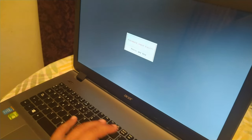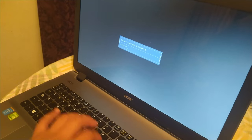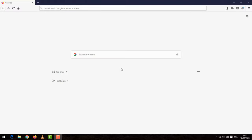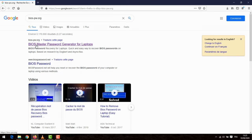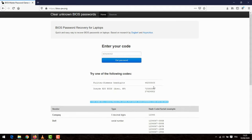Enter three different passwords until it shows 'enter unlock password' and the key. Open your browser and access this website — link in the description — then enter the key. Here is your password.